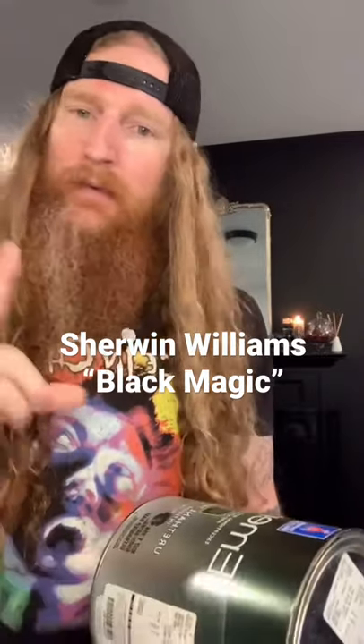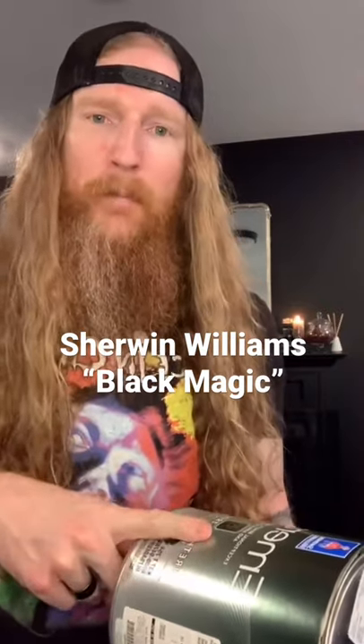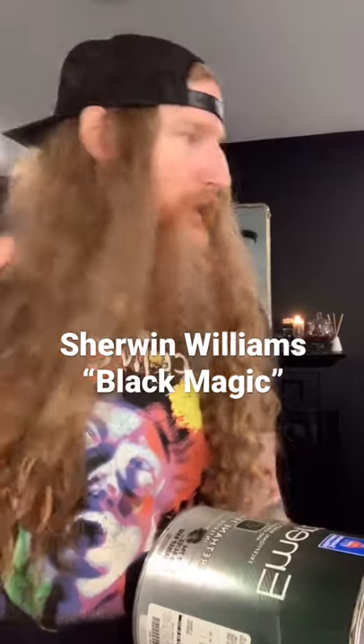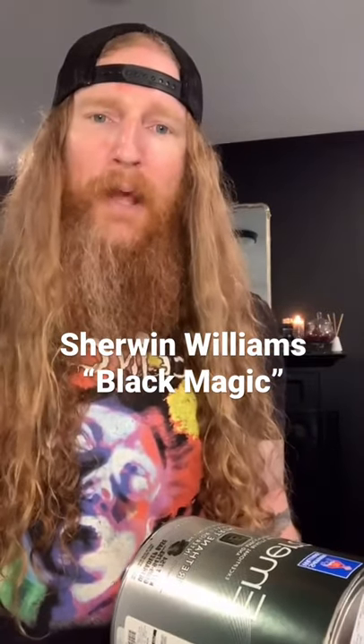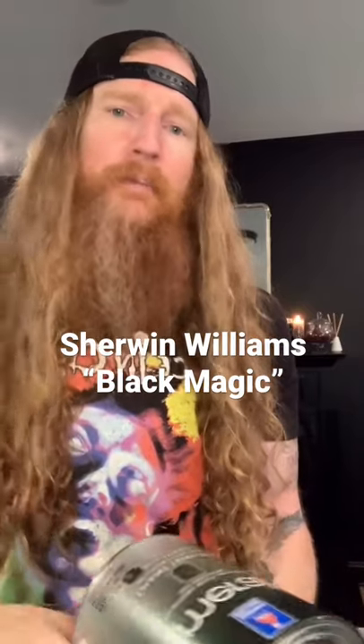Anyway, check it out — Sherwin-Williams Emerald Black Magic. We've got the rest of the bookshelf project wrapping up in part four tonight, so I hope you guys check that out. Get out there and build something. See ya!